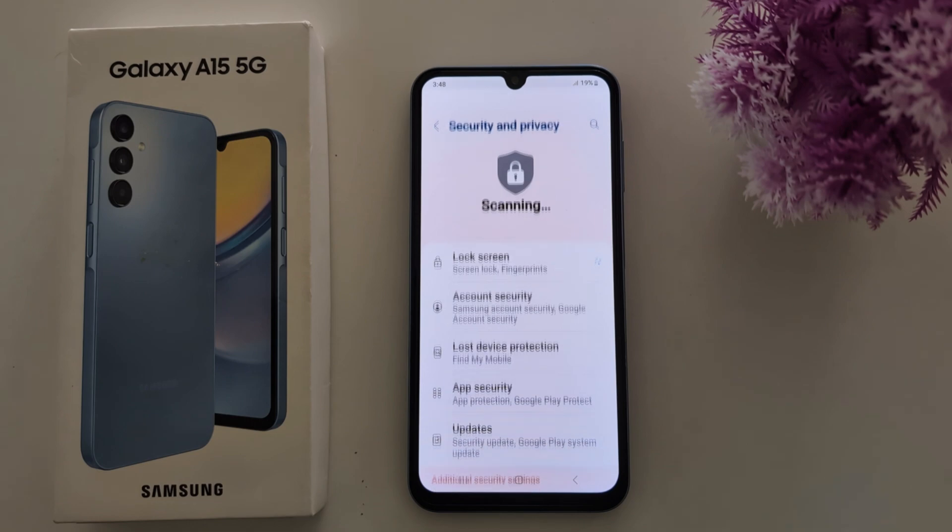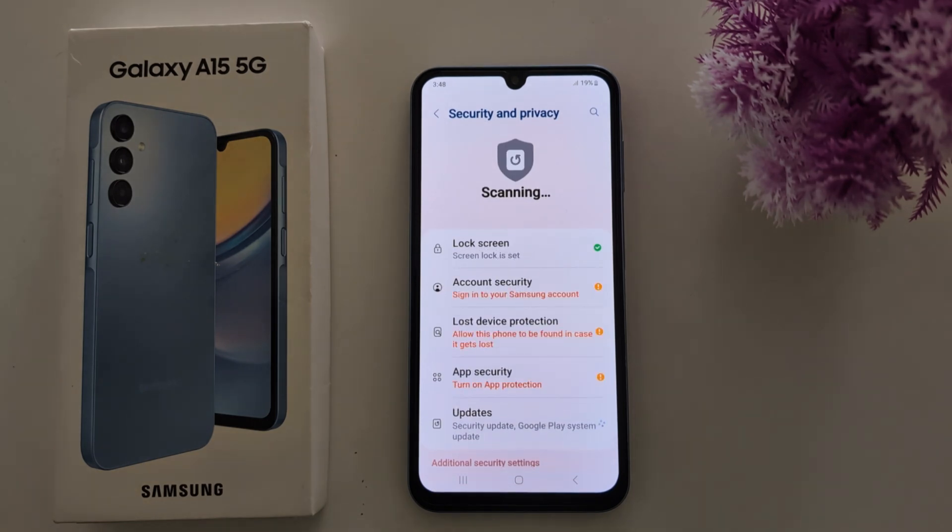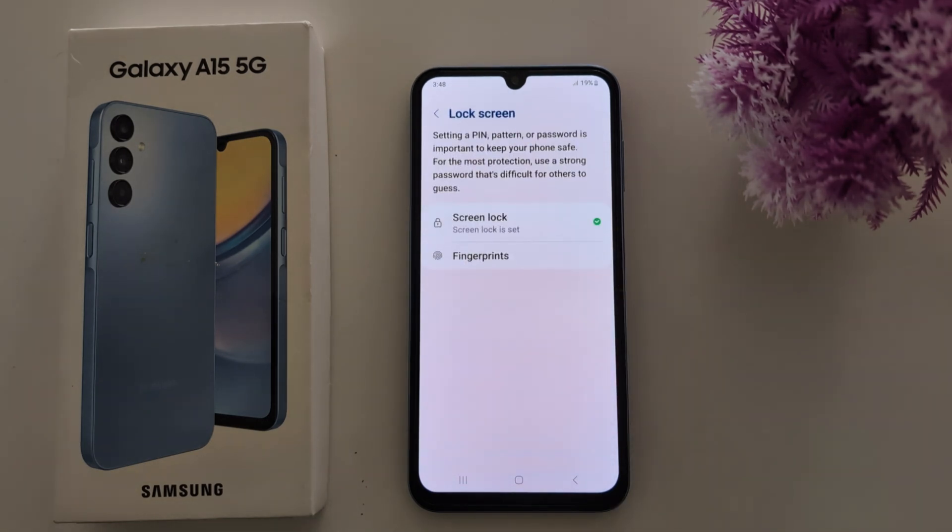Tap on Security and Privacy, then tap on the Lock Screen option. Make sure you have already set up a screen lock on your device — if not, you need to first set up a PIN, pattern, or password.